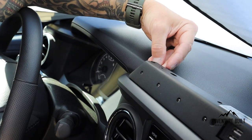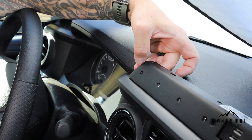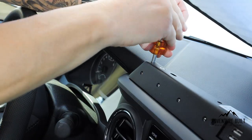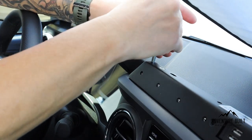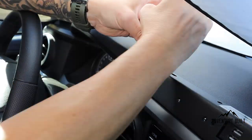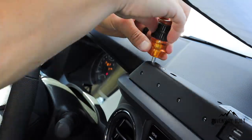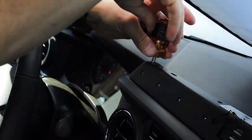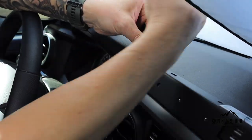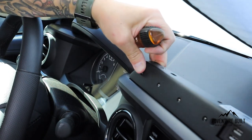You have to feed the screw first by hand under the bracket, find the hole, and then feed the screwdriver through the top hole. Press down pretty hard until those threads break the plane of the plastic and catch. That took a long time, but it's in nice and tight.